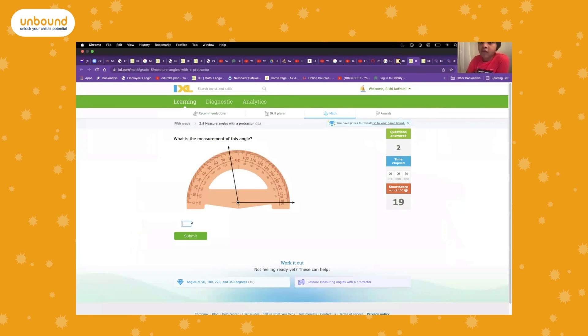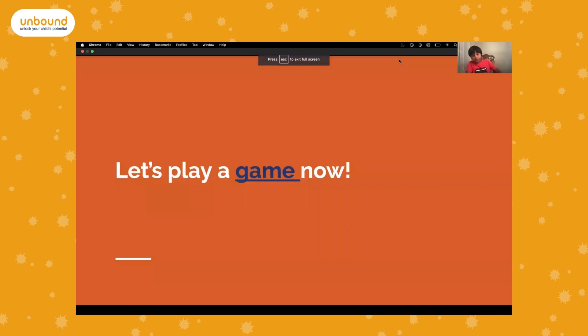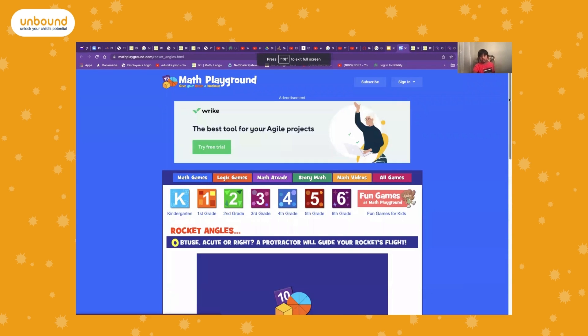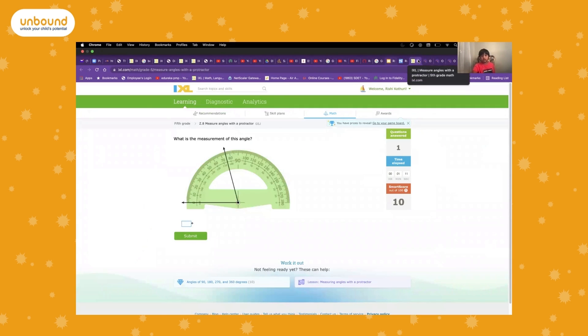I have to finish this four times in less than a minute to get three points, or to get 12 points and win. Now let's play a game called Rocket Angles.